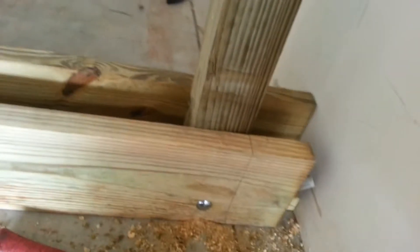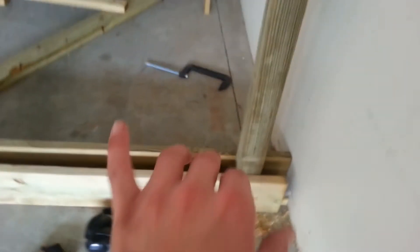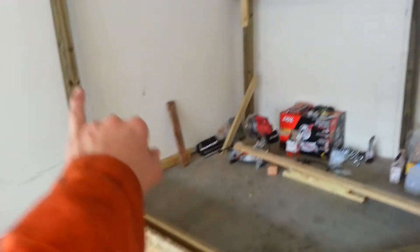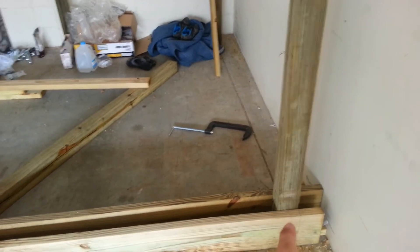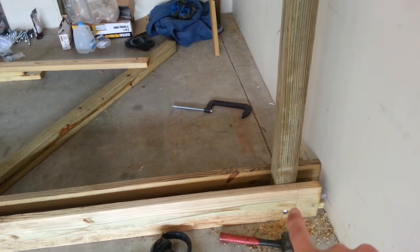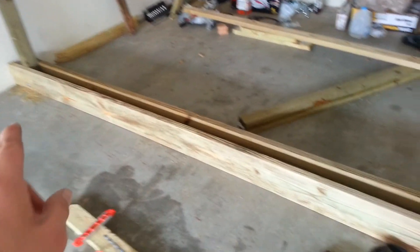I'm going to disassemble this, flip it around, and then use the hoist from the center to lift it up and hopefully get everything to line up and bolt it through again. Level it out and then attach, drill the second holes in the bottom.